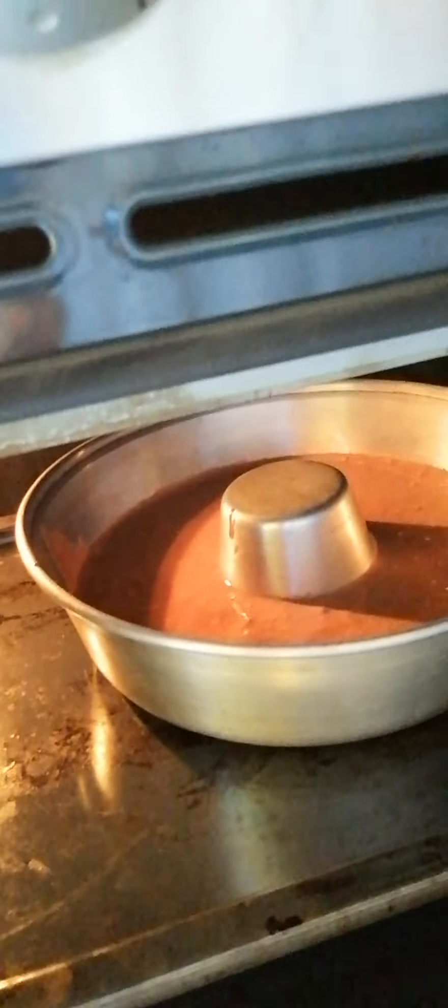Now we're going to open the oven and put it in. This is our cake — we'll see it later.